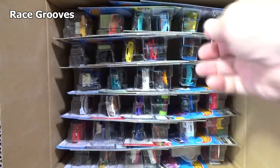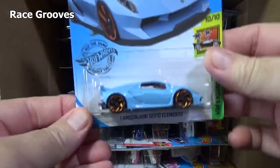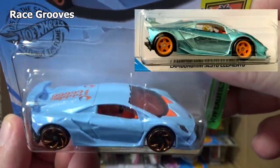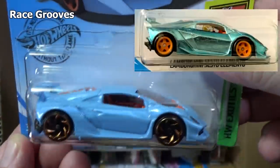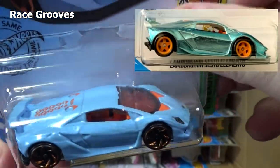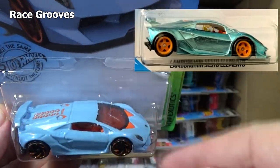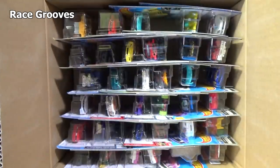Hopefully it would be nice if we got a super treasure hunt, because this month the super treasure hunt — or this case — the super treasure hunt is this car, but in spectra flame paint. This is regular light blue enamel. You have the Lamborghini Sesto Elemento, and it's the car they chose to be the super treasure hunt. This is the regular release — you're going to look for a version with spectra flame paint. That would be the super treasure hunt version.